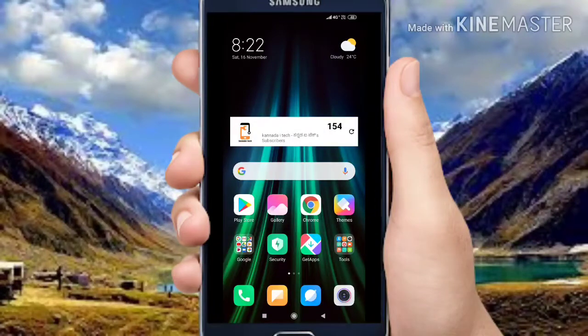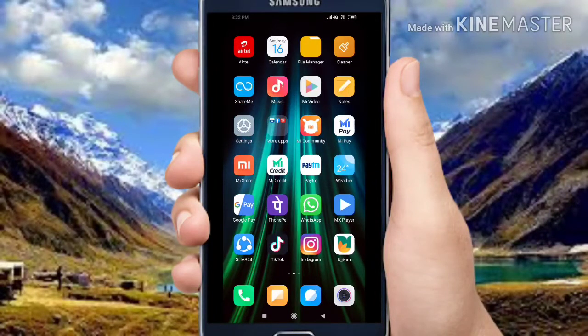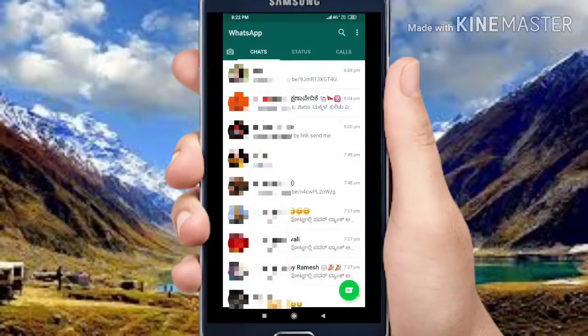Hi, my name is Karakkaner IDK Sakata. Friends, in this video, you will be able to use WhatsApp Fingerprint Lock.